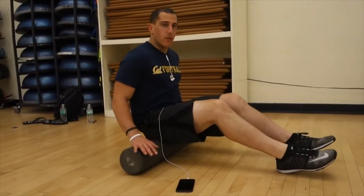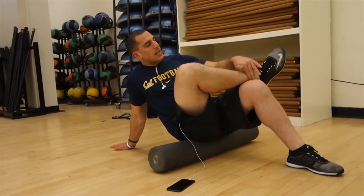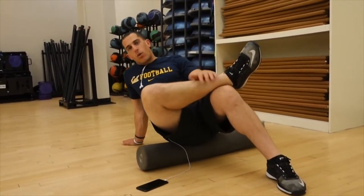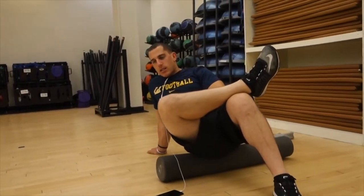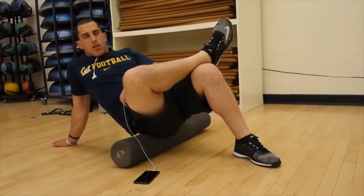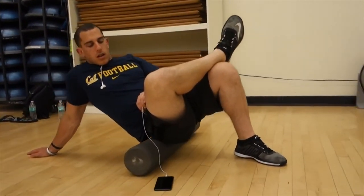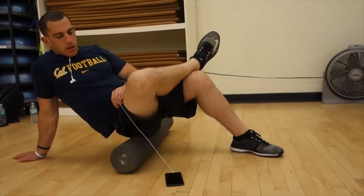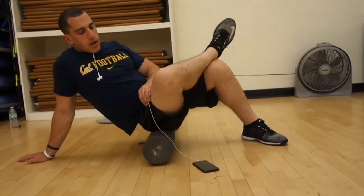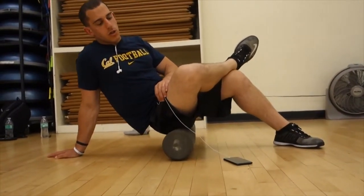For glutes, just sit on the foam roller. Cross one leg over the opposite leg's knee, then tilt so most of your body weight is on the glute you want to roll, trying to find those spots with a little pain. Take a deep breath in, deep breath out, and keep rolling it out. All of this is just trying to get into the muscle, open it up, and activate it so that when we're working out we're not overusing a certain muscle.